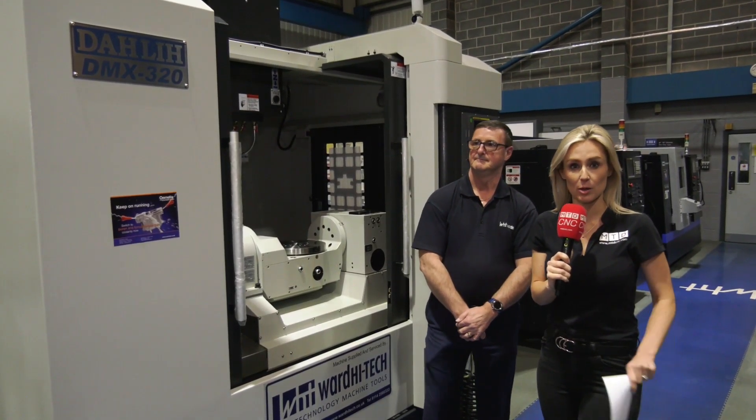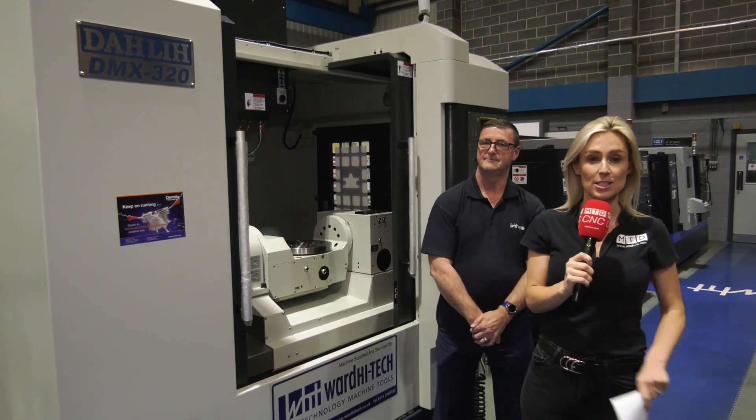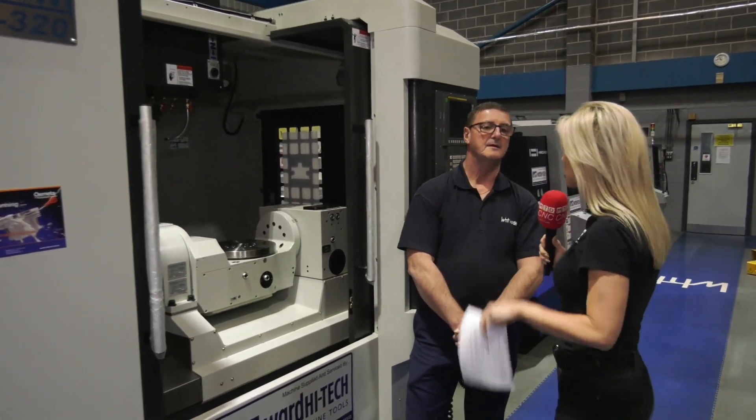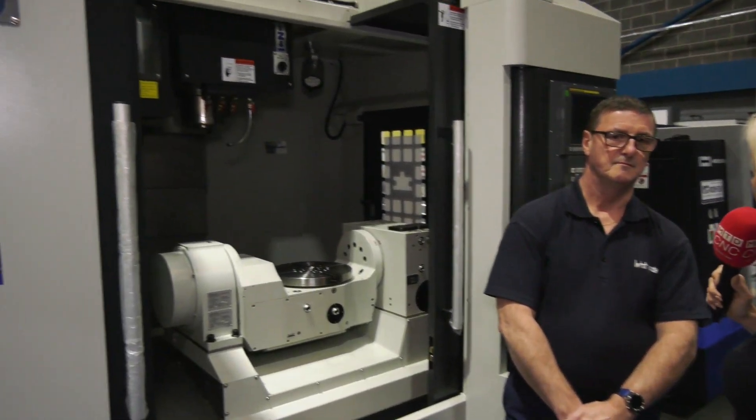I'm here with Chris Farrington and we're going to be discussing the Dali DMX320 range. I know you've got a couple of these available from stock on your buy now pay in December deal, so talk me through this Chris — talk me through the whole machine, what's its specification?